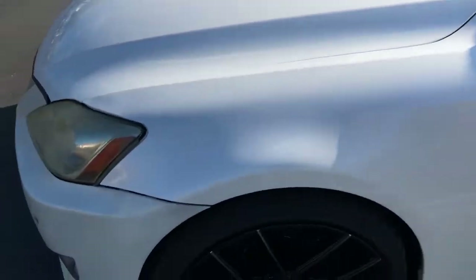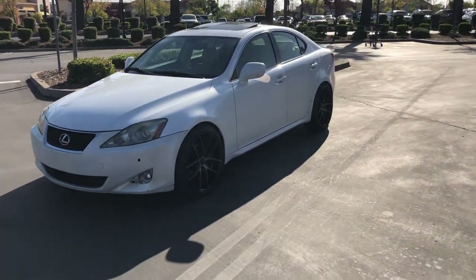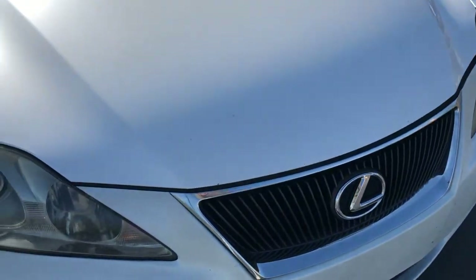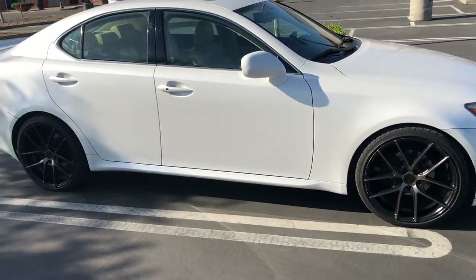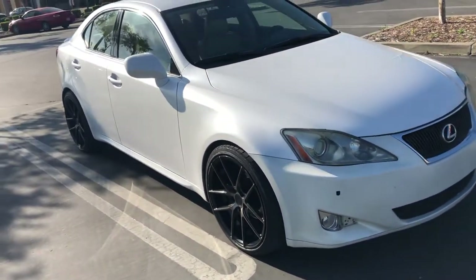Let me know your opinions on that — you can drop below what color you want the car to be. I still need to do stuff like a splitter and the f-sport grille, maybe some headlights. But after that, I don't know what else to do to the car. Maybe upgrade to IS 350 brakes.